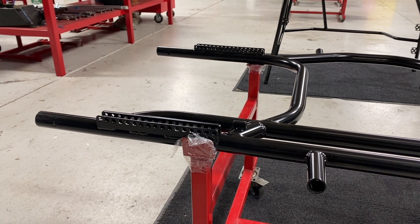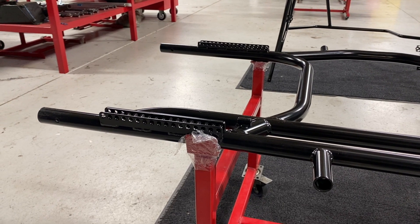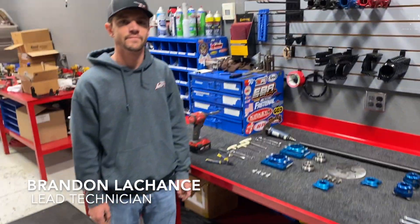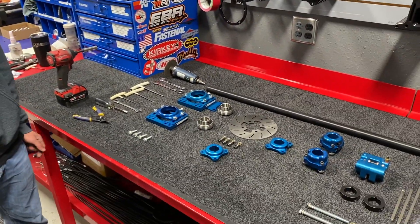All right ladies and gentlemen, welcome back to the QRC Outlaw Car build. It is now time for one of the most important parts of this build — the rear axle. We're going to come over here to our man in charge, Brandon LaChance. We've got all our parts and pieces here and our tools.